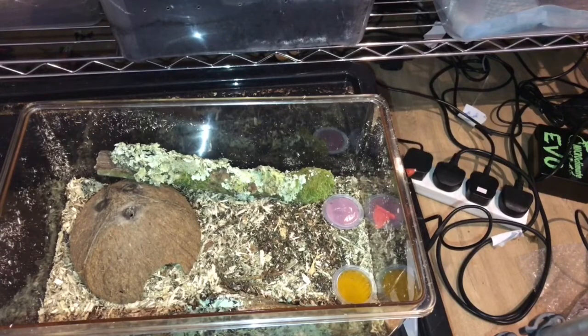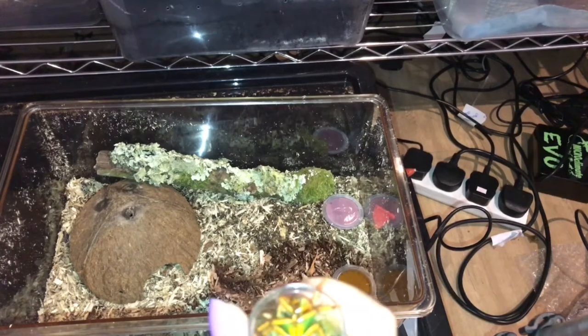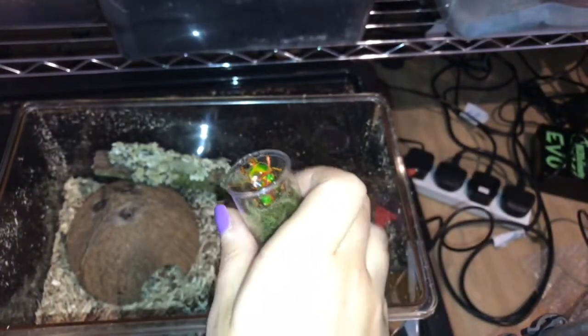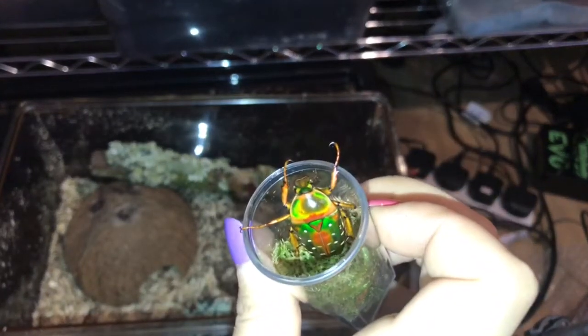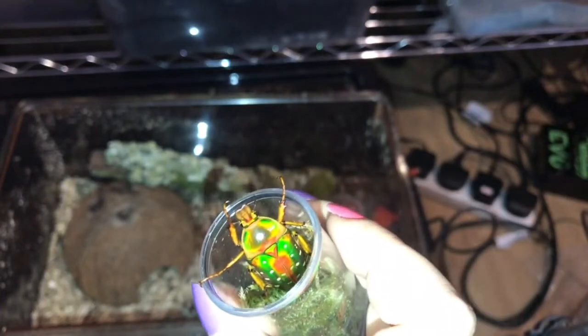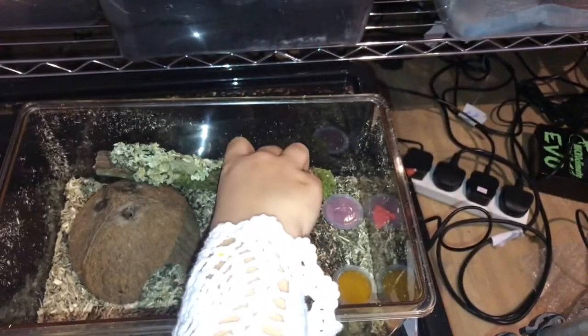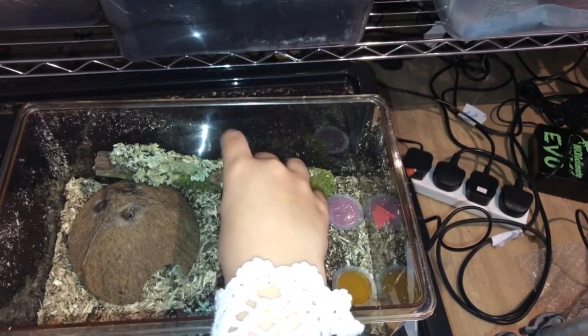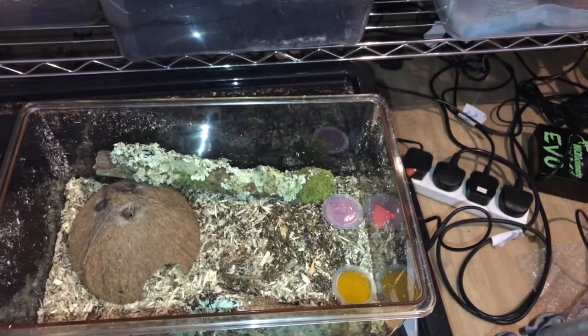Now we're going to do my spotted flower beetles. This one is literally — wow, look at how pretty that is. I mean, I'm not being funny, but that mother nature can create an insect that looks like that. Let's get my tweezers just to pop this little one out.